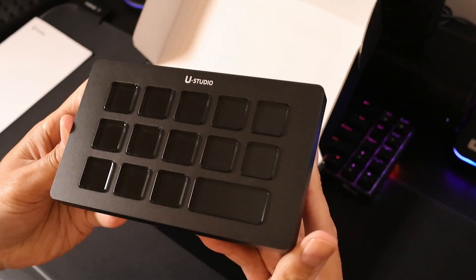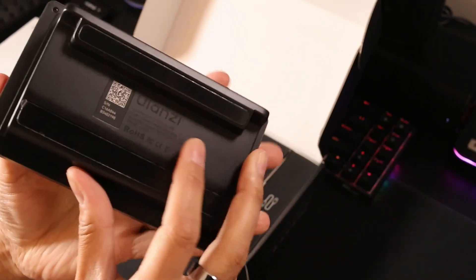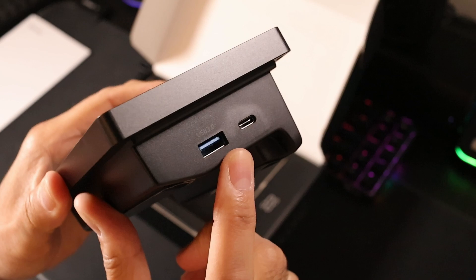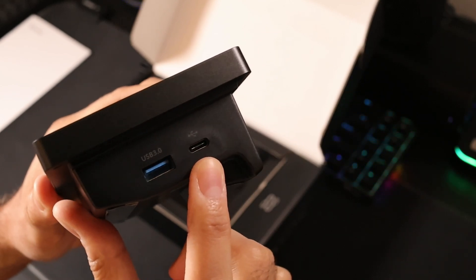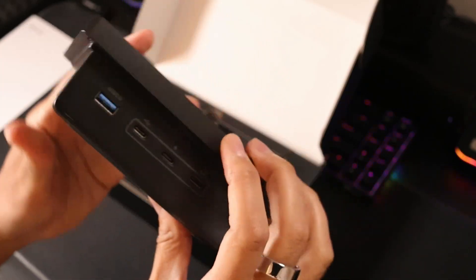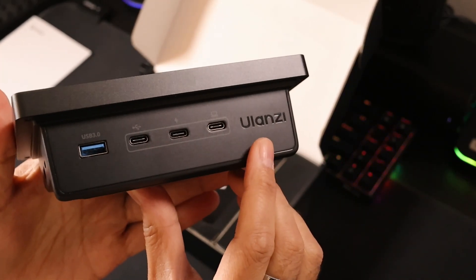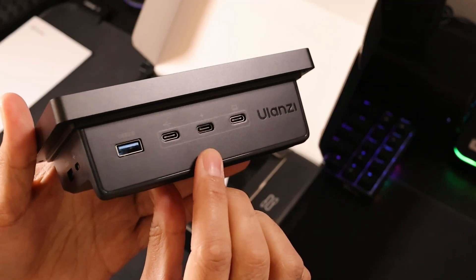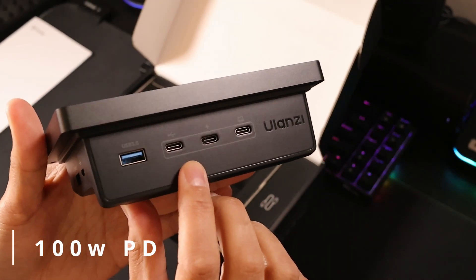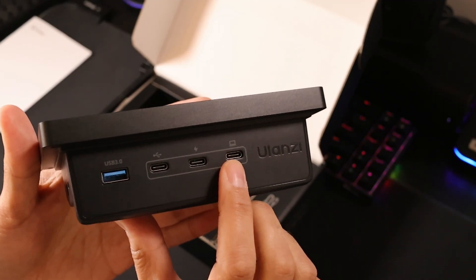This looks nice and shiny and creamy — look at the reflective gloss on those buttons and the matte body. Looking off to the side, you've got USB 3.0, a USB-A as well as a USB-C for your media and whatever else you want to plug into this device, and you have more ports on the back: a 3.0 port, USB port, USB-C power port, and host port for connecting to your computer.